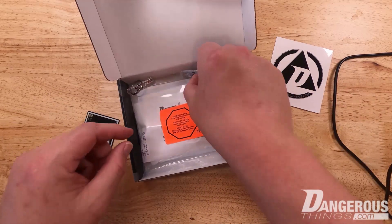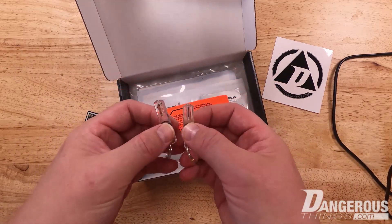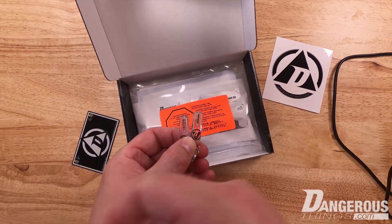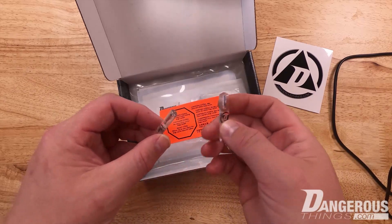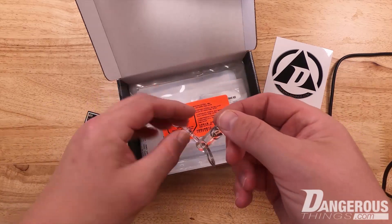The next thing I want to talk about are these. These are our special keychains, our X Field Detectors. They work similarly to the diagnostic card in that they light up when presented to a reader. Let's do the high frequency one first.